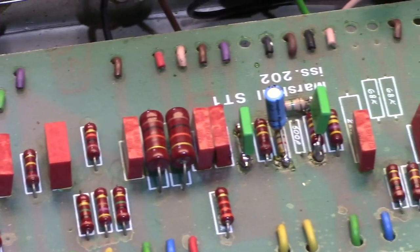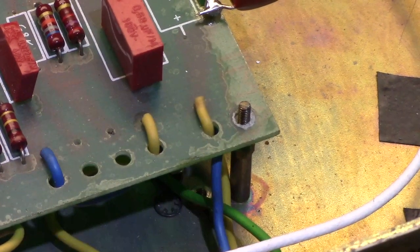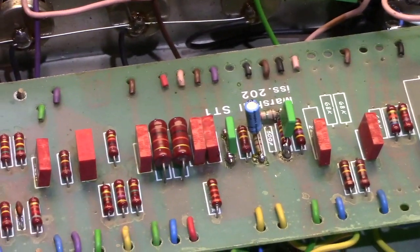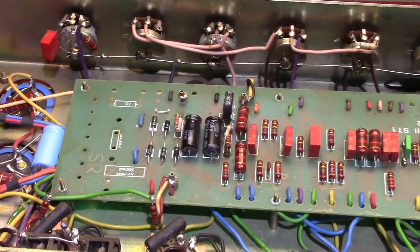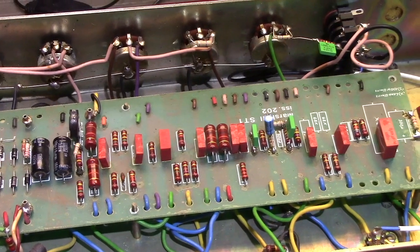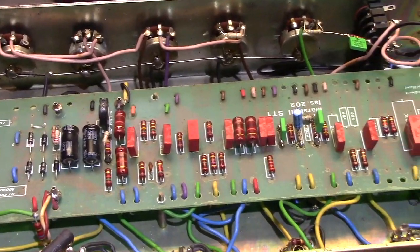Is this better or worse? Some people will tell you it's better because the components are all securely mounted to a board, screwed down securely with spacers and lock washers and nuts. I kind of prefer this design — everything is neat and orderly and laid out logically, with very little schematic referencing needed for an experienced technician. It is kind of a pain because if you have to get underneath the board, you have to remove all of the potentiometers so you can lift the board up to work on it. But that's a minor consideration.